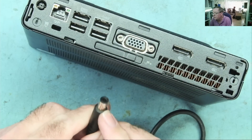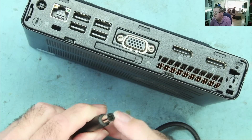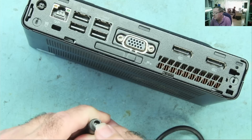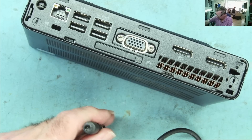This connector has an outer connection, then an inner sleeve — you can see it in there, shiny — and then a pin. The outer and inner sleeve carry the actual supply voltage, and the pin is a sense pin, like a voltage sense.